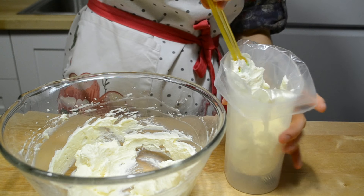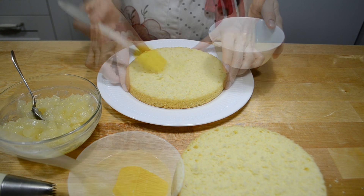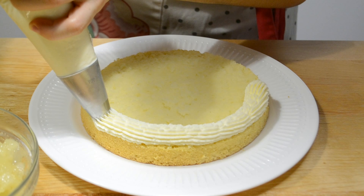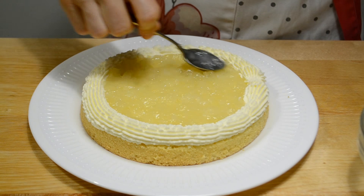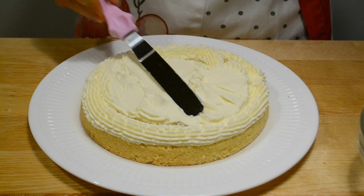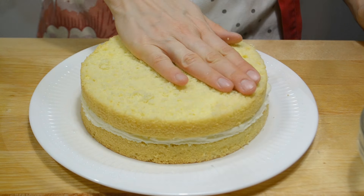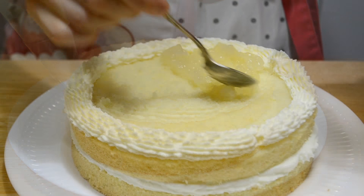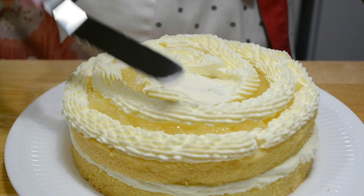Всё готово, теперь можно собирать торт. На блюдо выкладываю первый корж, пропитываю его. Из крема делаю бортик, в центр выкладываю половину ананасовой начинки, закрываю кремом и разравниваю. Сверху второй корж, немного его прижимаю. Также делаю бортик из крема и в центр помещаю оставшуюся ананасовую начинку, закрываю кремом.